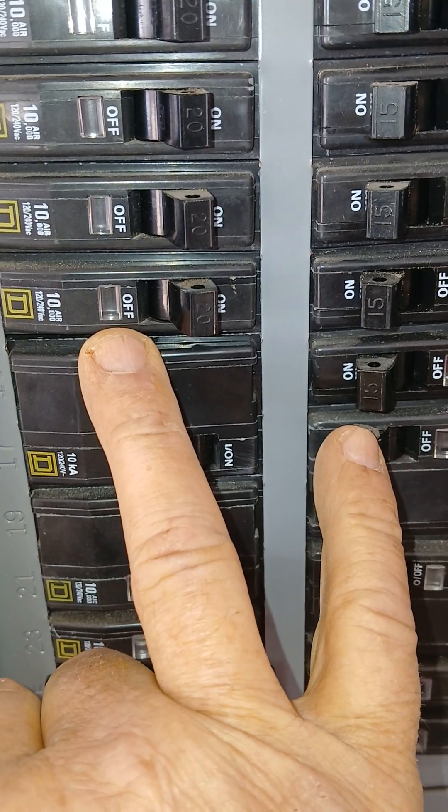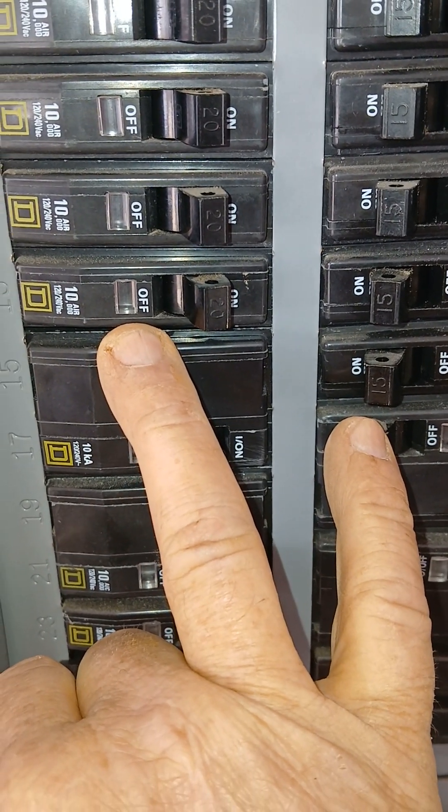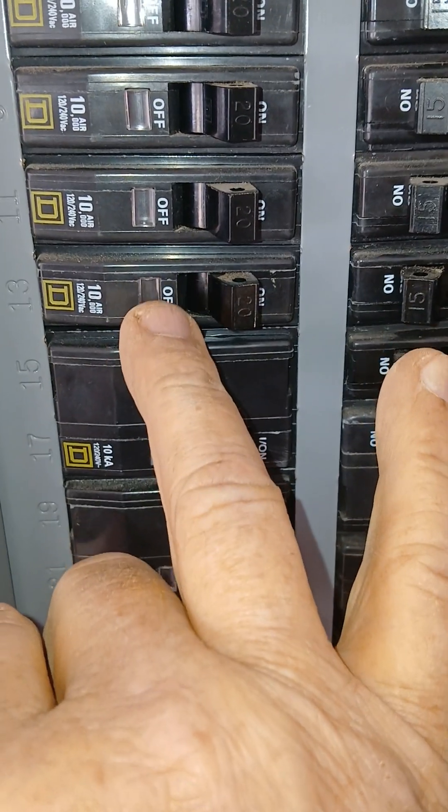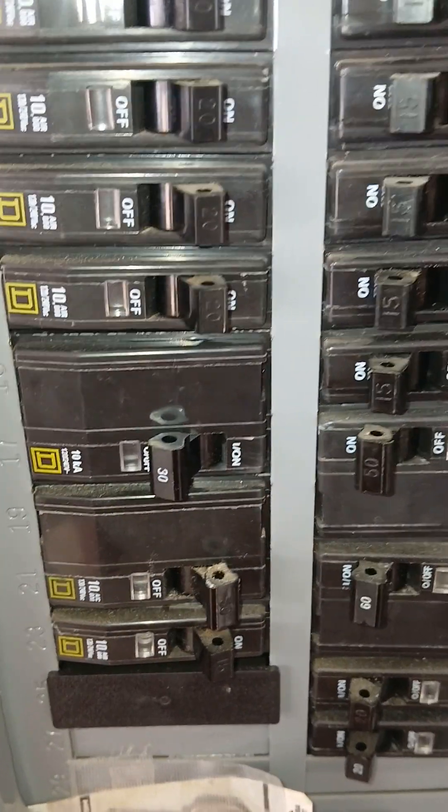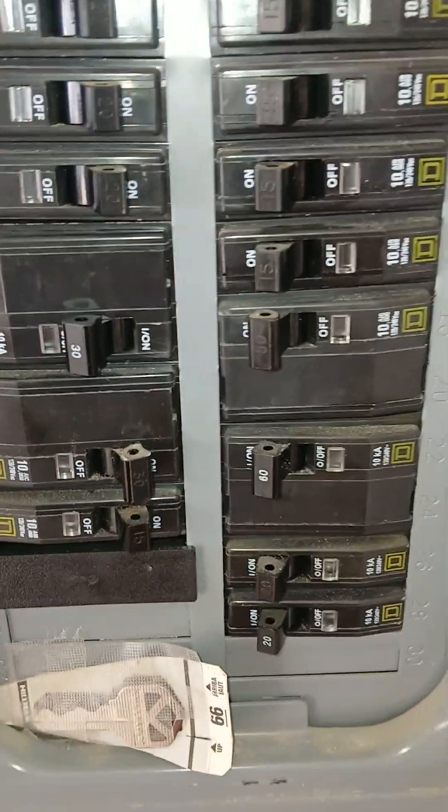I think QO means 'quick open' — somebody can add that to the comments. But the QO may have this little glass thing in the middle.